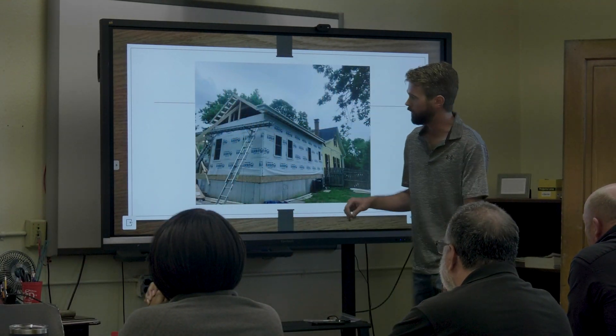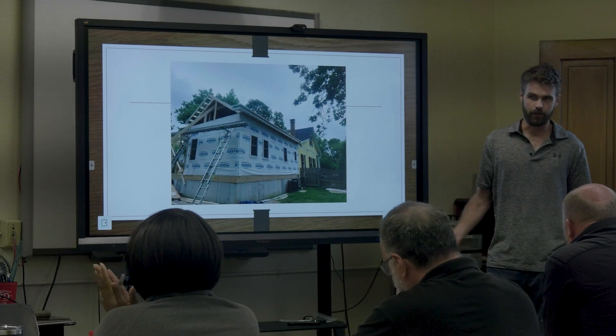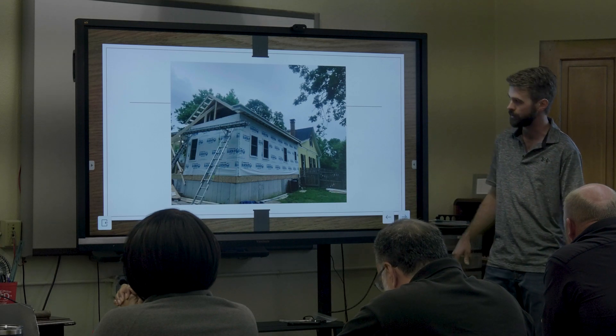Box gutters are kind of a specialty breed from back in the day where craftsmen started as carpenters — because a lot of it is carpentry — and then had to learn the metalwork because it all ties hand in hand. Making sure your metal is seamed right and the 45s are tight is huge, because then you're not just relying on the solder.